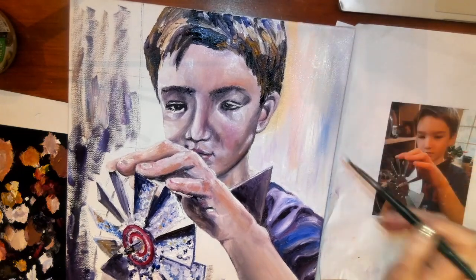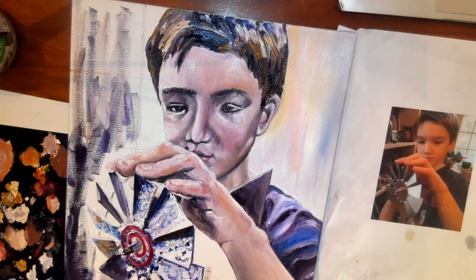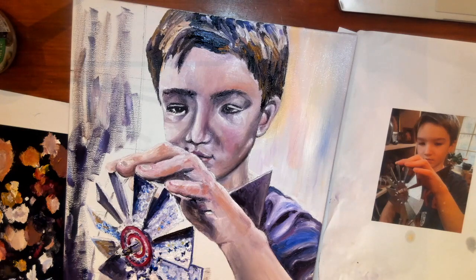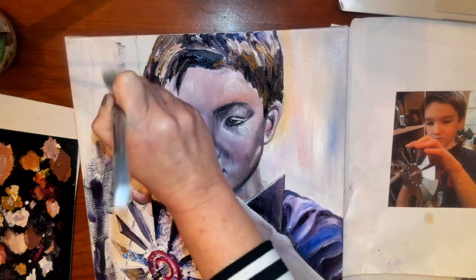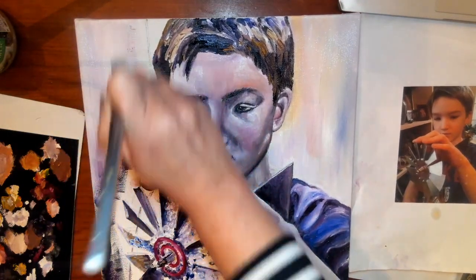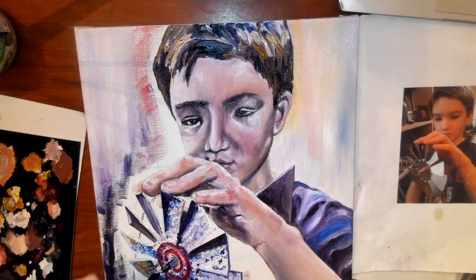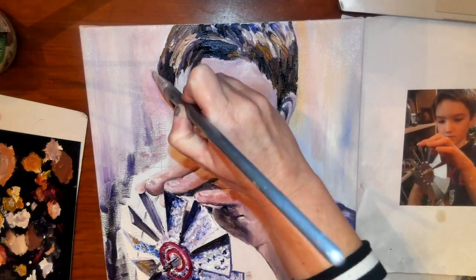You can blend it as much or as little as you want. If it's starting to blend together too much, remember that you need to either change brushes or wipe it off with a paper towel so you can clean your brush so that you can blend more. I'm laying in some more white over here and some of these other colors and blending that as well.